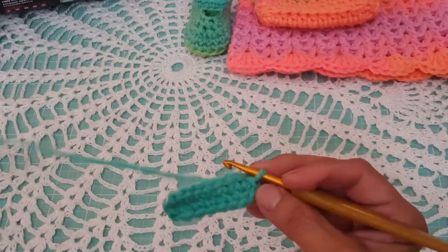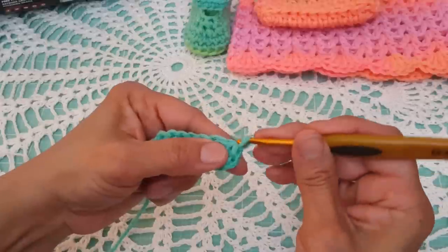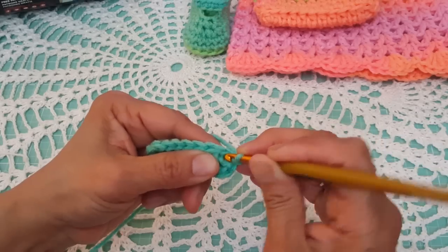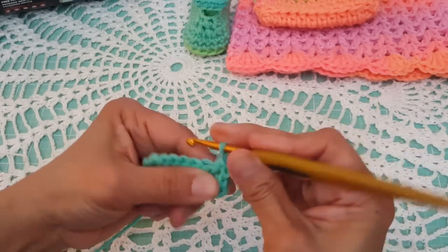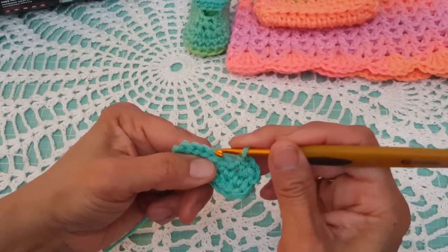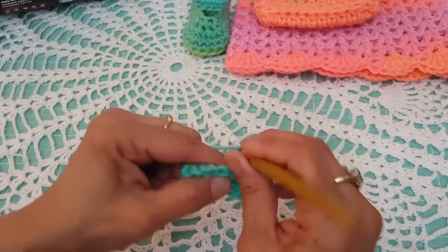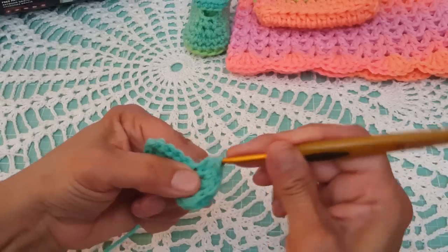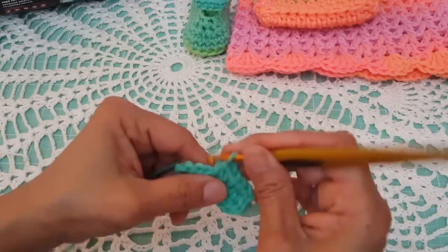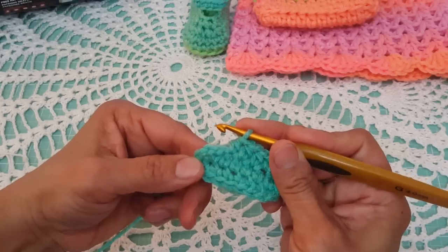Now we're going to start round number two. Do a chain one. In the first two stitches, do one single crochet each — first stitch, single crochet; second stitch, single crochet. Now in the next three stitches, we're going to work one half double crochet in each stitch — half double crochet in the first, second, and third stitch.